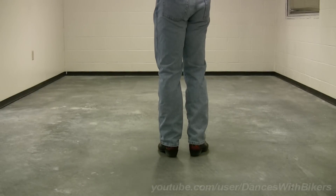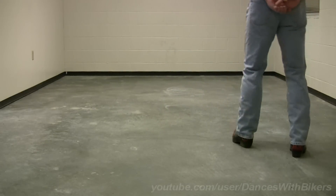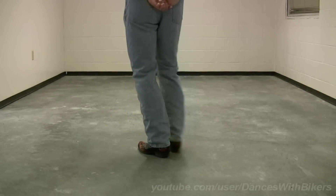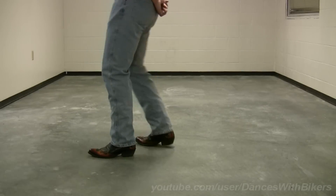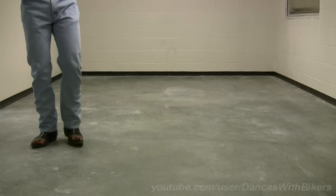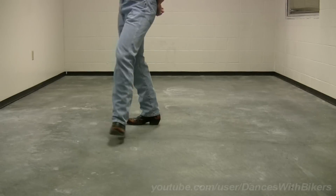All right, let's go ahead and put this to music. I'll demonstrate two times, then two times the way I like to do it. Here we go. Right, two, three, four. Left, back. Step forward, step back, forward again. Right, two, three, four. Left, two, three, four. Back, two, three, four. Step forward, back. Now to how I like to do it. One more time.